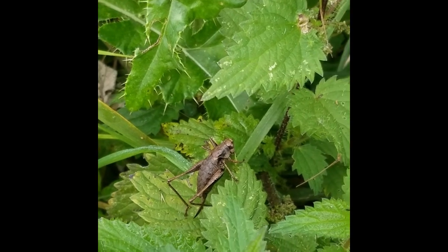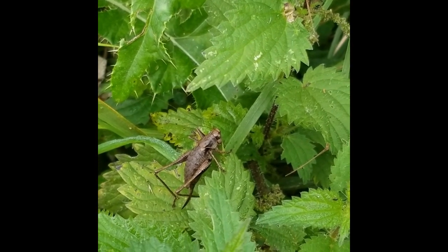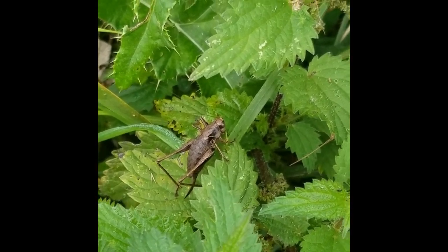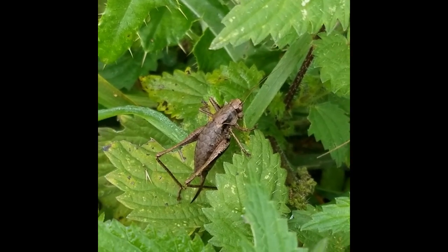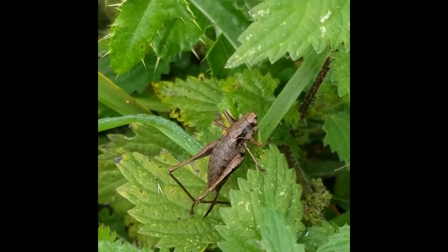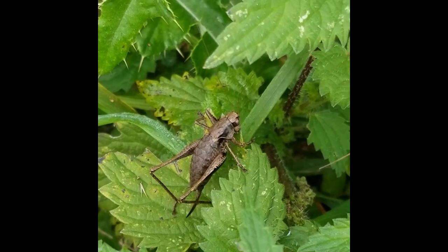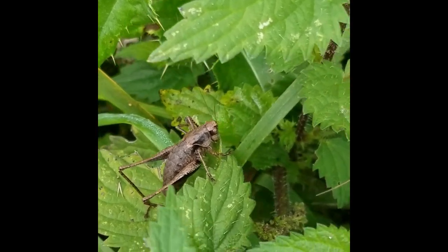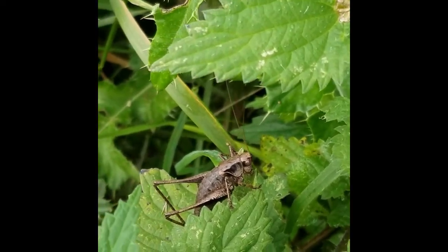The dark bush cricket's call is just a single chirp. It's quite a dull-coloured species, very robust-looking like all the bush crickets, with practically non-existent wings. This is a female — you can see the ovipositor at the back. They've got lovely yellow tummies, though they're quite dark overall as the name suggests.